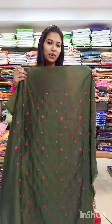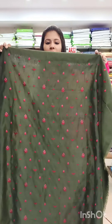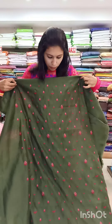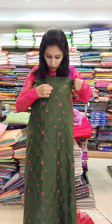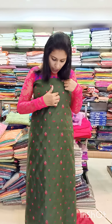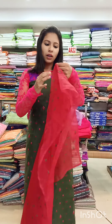The next catalog is a green shade with full thread work. It is a diamond shape design. It also comes in a red shade and a white shade.